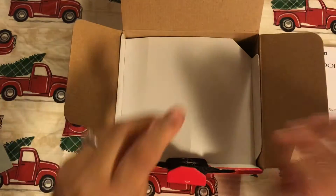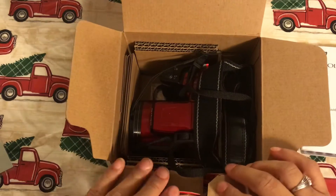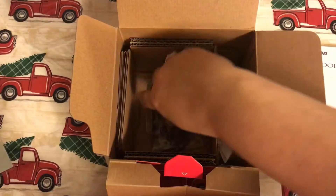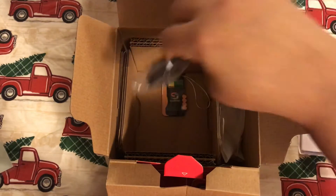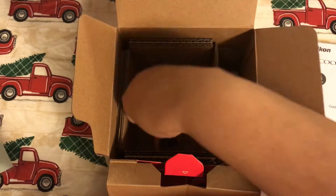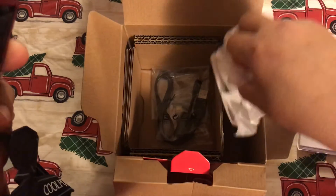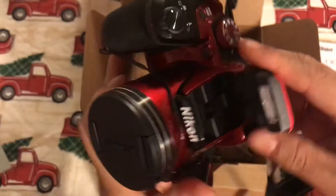I never used any of that so I tried to put it back in the box as best as I could. It also has whatever extra cords in here because I never used that — something to download an app or something. I never used any of that. And I think this is where the strap was, but I just put the strap down in there.